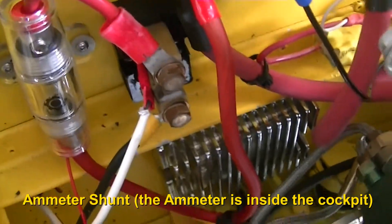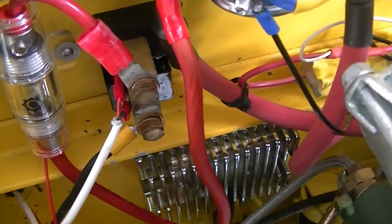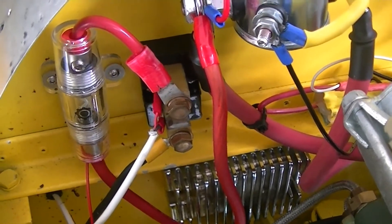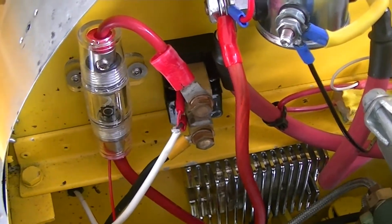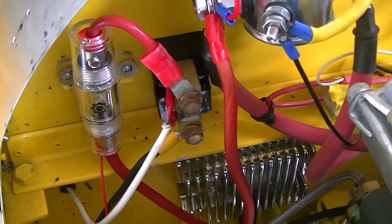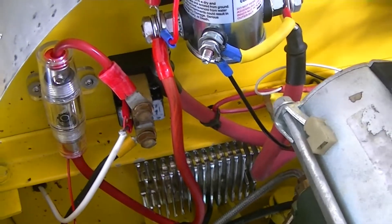This is an ammeter. An ammeter can be connected on either the battery side or the alternator side. I have it on the alternator or stator side here, just after the regulator. That allows me to see what the current draw is inside the cockpit, and if it drops to zero I know I've got a problem on the charging side — either the voltage regulator or the stator coil.